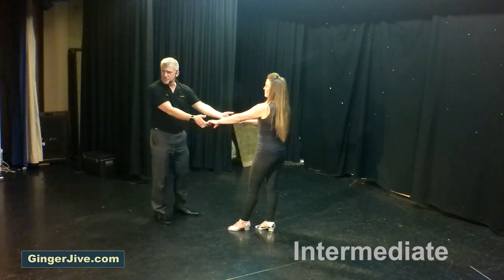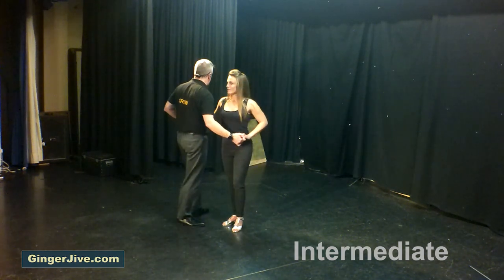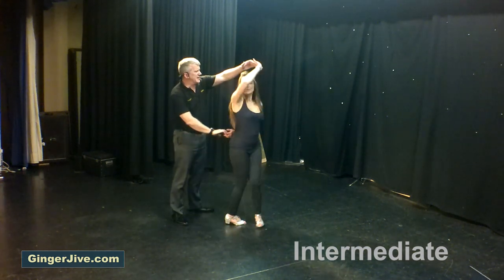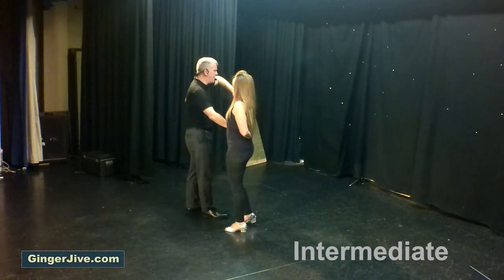Starting off with our arm jive basket pull in a double hand hold. As we both take a step away, like a beginner's arm jive we're going to pull back with the left, we're going to twist, pull back with the right, left hand to left shoulder, keeping a hold of both hands. Raise the left hand, turn the ladies all the way around until we face each other.